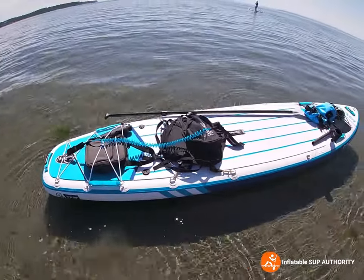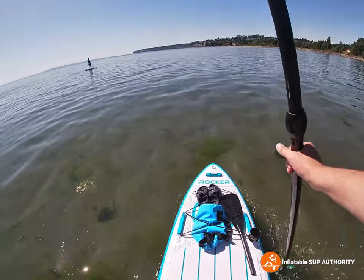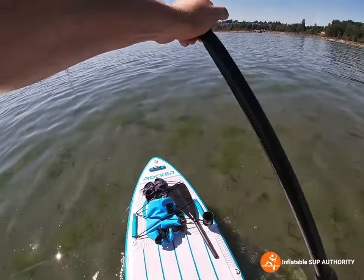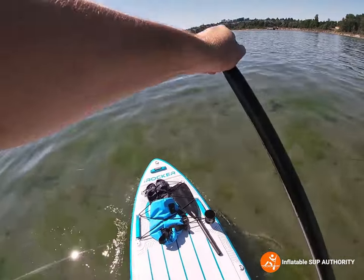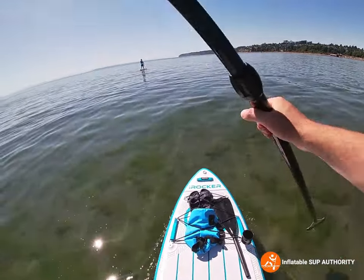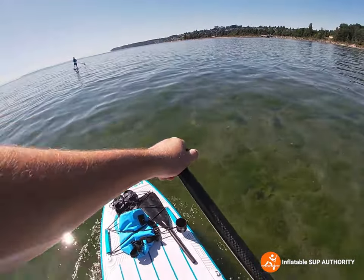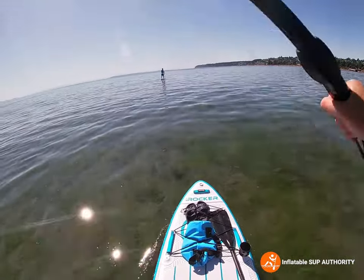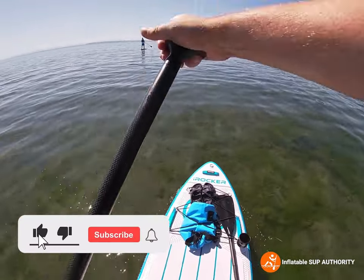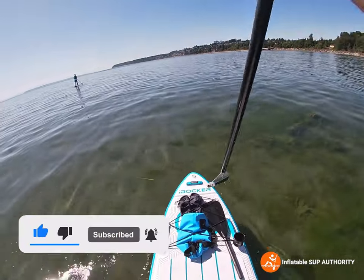Now we're going to climb on and see how it goes. We have just climbed on top of the iRocker 11 all-round board, and as I'm paddling, it's pretty steady I must say. It also tracks very nicely — each paddle stroke is just nice and smooth. You can kind of see the nice vegetation in the clear water; you can see little flatfish just swimming around doing their thing.